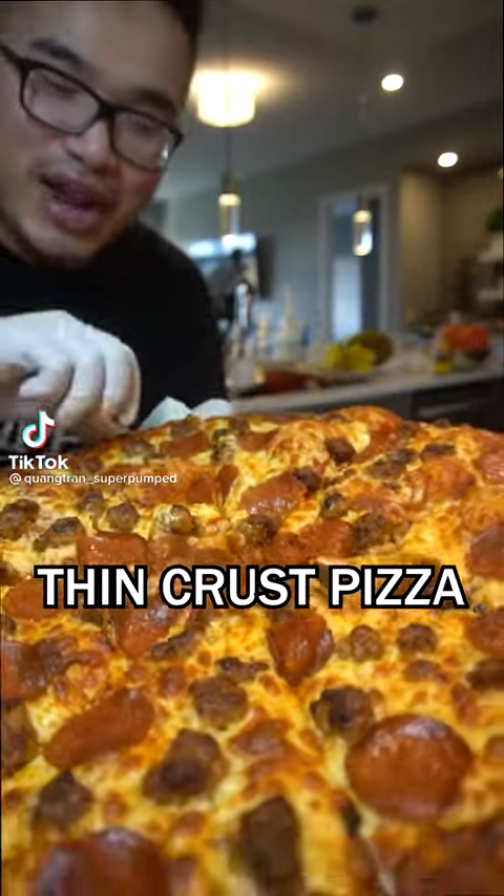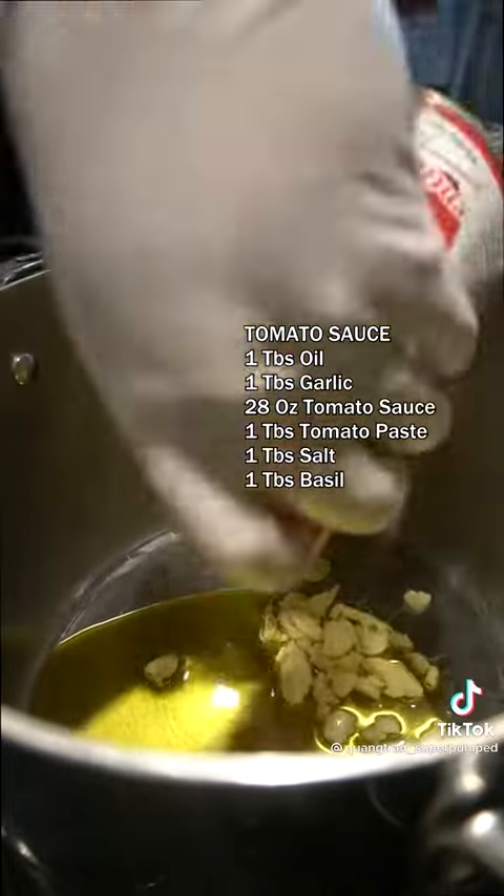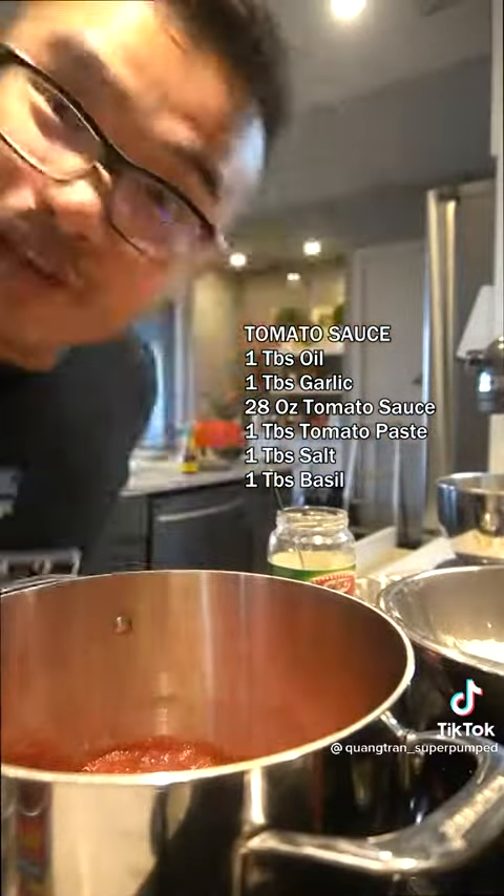The perfect thin-crust pizza you guys will ever make. For the sauce: two tablespoons of oil, two tablespoons of garlic, three ounces of San Marzanos, two tablespoons of tomato paste, two tablespoons of dried basil. Let that cook for an hour.